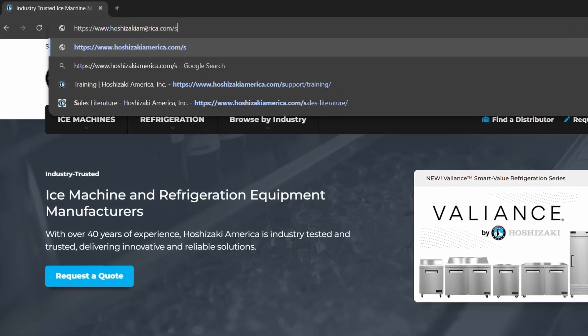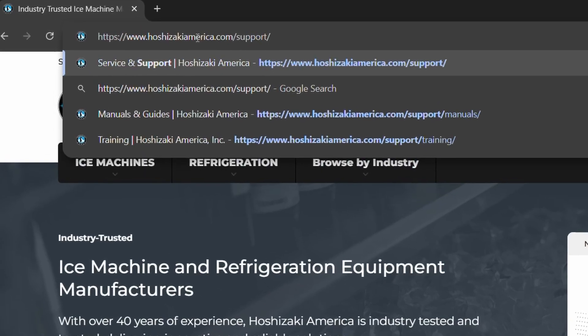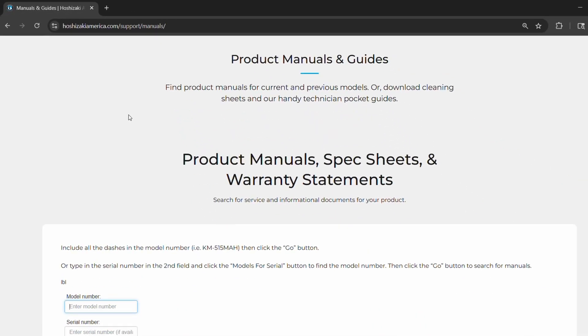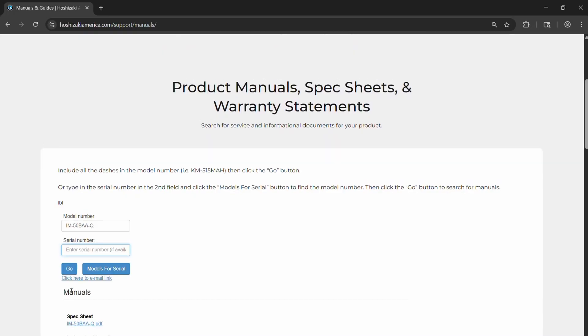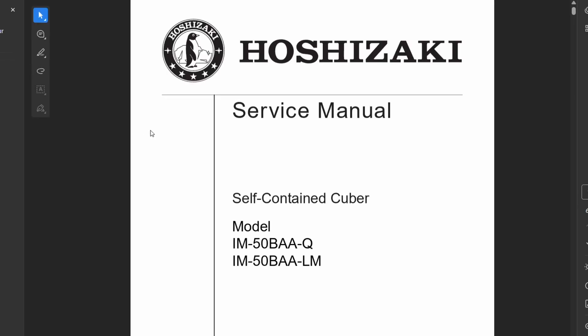If you'd like to view our manuals or other documentation for a Hoshizaki unit, like the sequence of operation or our flowchart, please visit hoshizakiamerica.com/support/manuals. Be sure to include dashes when entering your model number. After you click go, you will see the various materials for the particular unit. For the IM50BAAQ, the sequence of operation can be found on page 10 of the service manual.